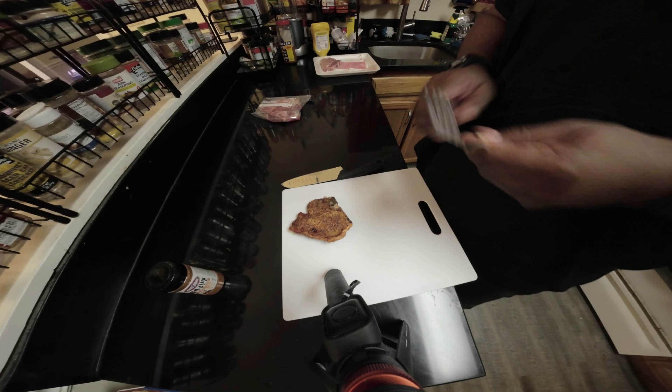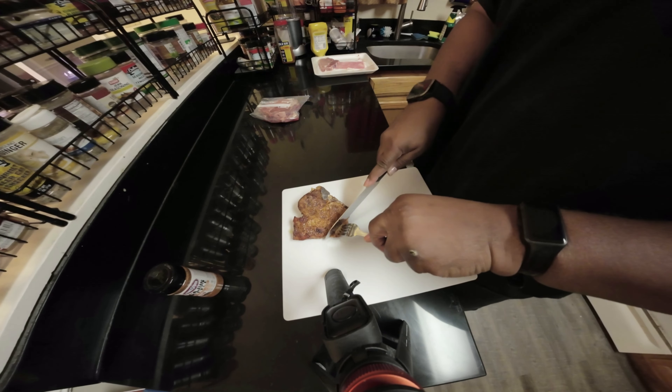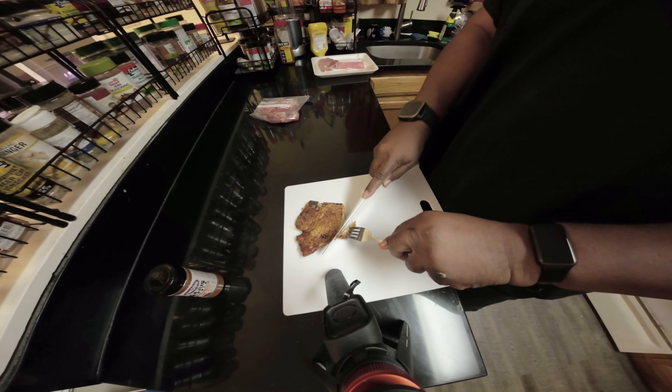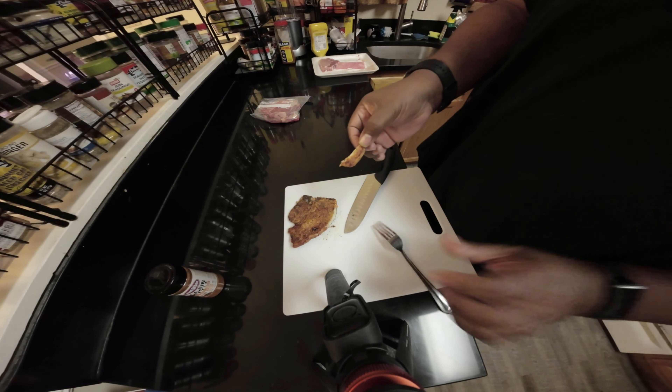This is the final product. It's nice and crispy, which is not what normally happens when you put it in the air fryer, but it's time for a taste test.